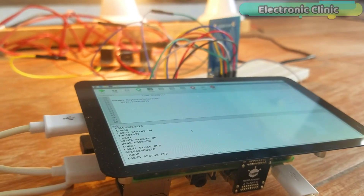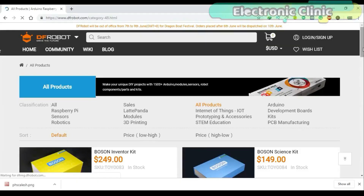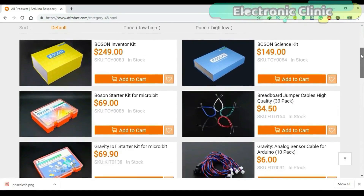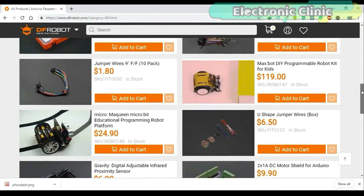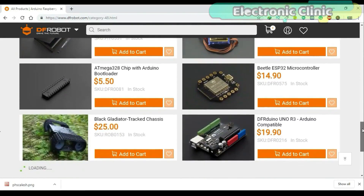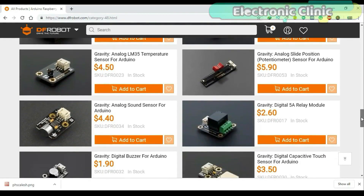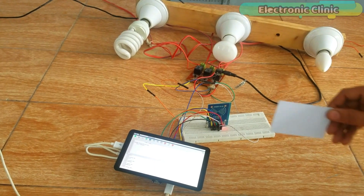The components used in this project are sponsored by DF Robot. DF Robot is a leading robotics and open-source hardware provider. They create innovative, user-friendly hardware and software products that become the building blocks in all kinds of electronic projects. I personally recommend you should definitely visit www.dfrobot.com.